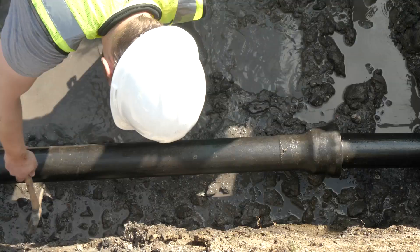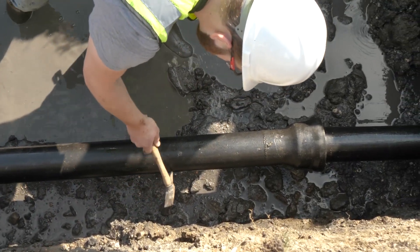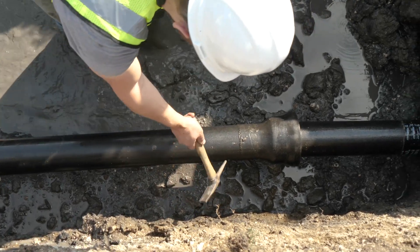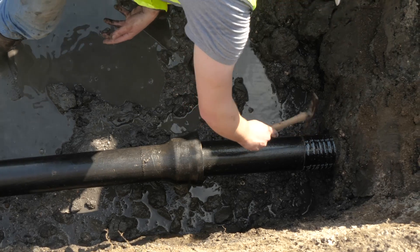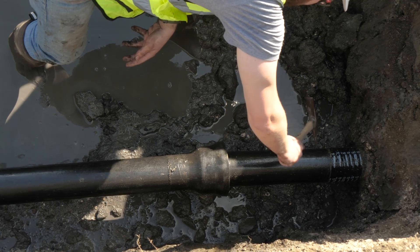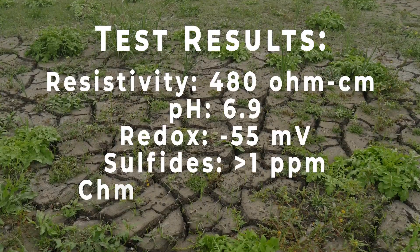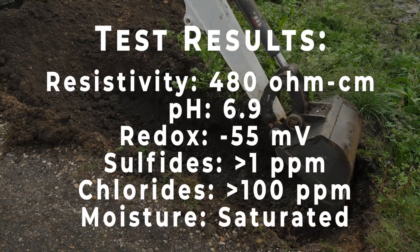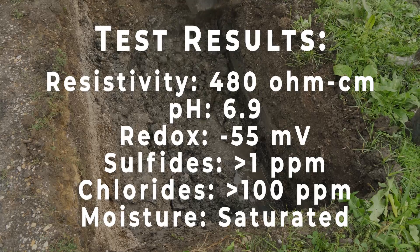Then we will sound the pipe with a geologist hammer, looking for any places where graphitic corrosion may have occurred. The results of this investigation are outstanding. As with every other investigation we have conducted on this pipe, the only evidence of corrosion has proven to be superficial oxidation with no pitting or graphitic corrosion evident. The outstanding condition of this pipe is particularly impressive considering the aggressive character of the soil that has surrounded the pipeline since 1958.